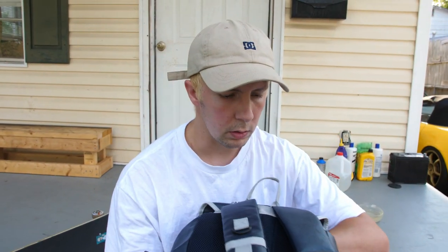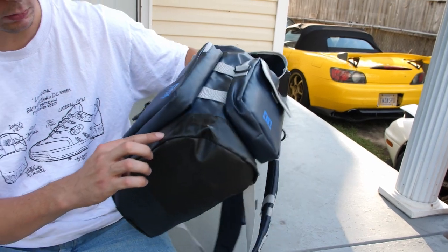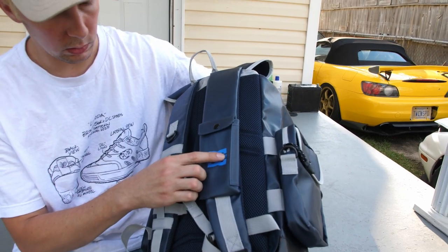I want to go over the logos. They got logos everywhere. Like that bronze logo, of course. Little hidden DC Shoe Co 56K right there. Basic DC logo. DC logo with the bronze logo in it.